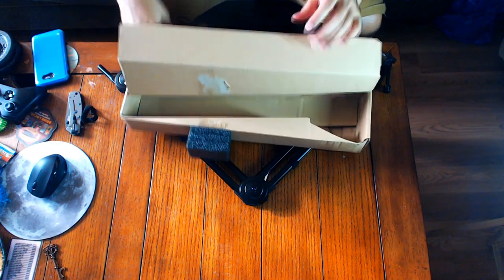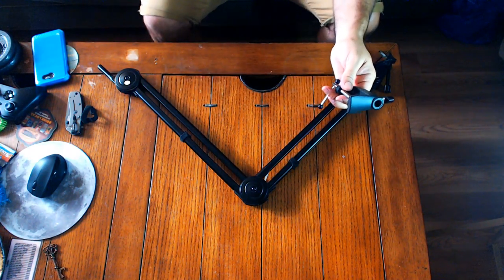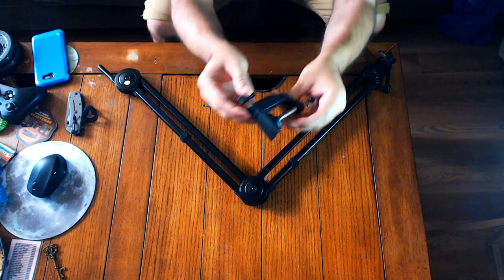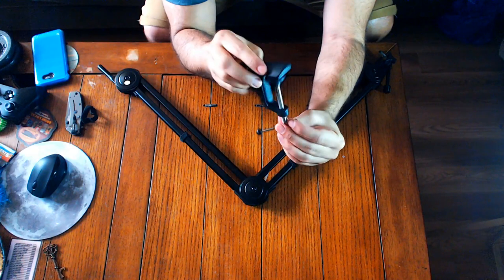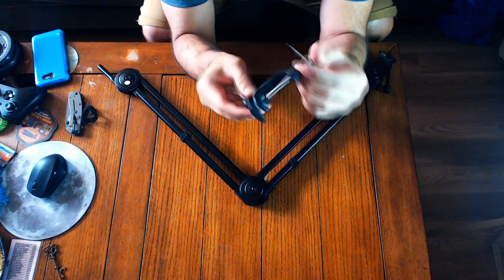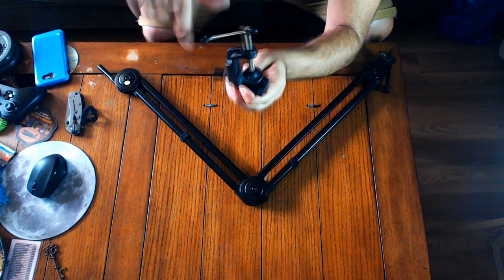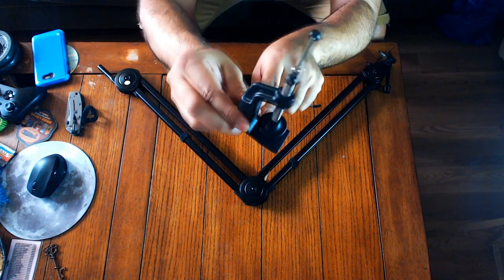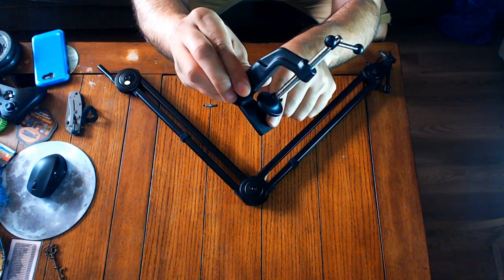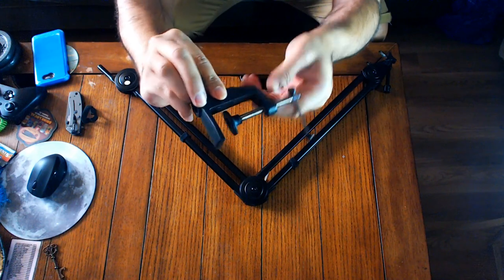We got the arm, got the stand, and now we need the mount — there it is. It's got nice little ball ends to the lever so you don't have to worry about it sliding out. I think it has a soft piece of felt or something on the actual bottom of it. It's got a soft feel to it, so I think they put that there so it doesn't damage whatever you're mounting it to.